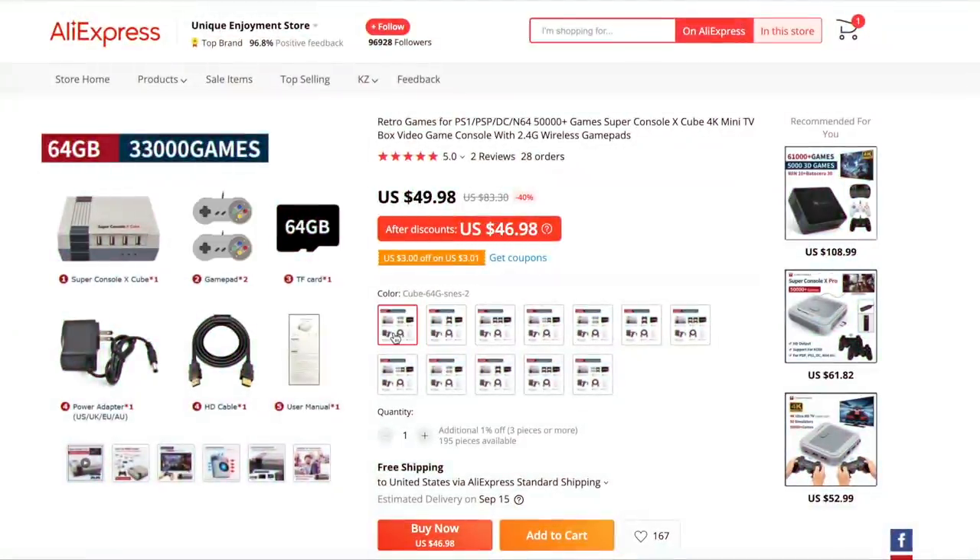In terms of price, you can get one for as low as $46, but it comes with really crappy controllers. The $52 one is probably going to be your best bet — that's the 64 gigabyte version — but you can upgrade all the way to the 256 gigabyte version for about $77.